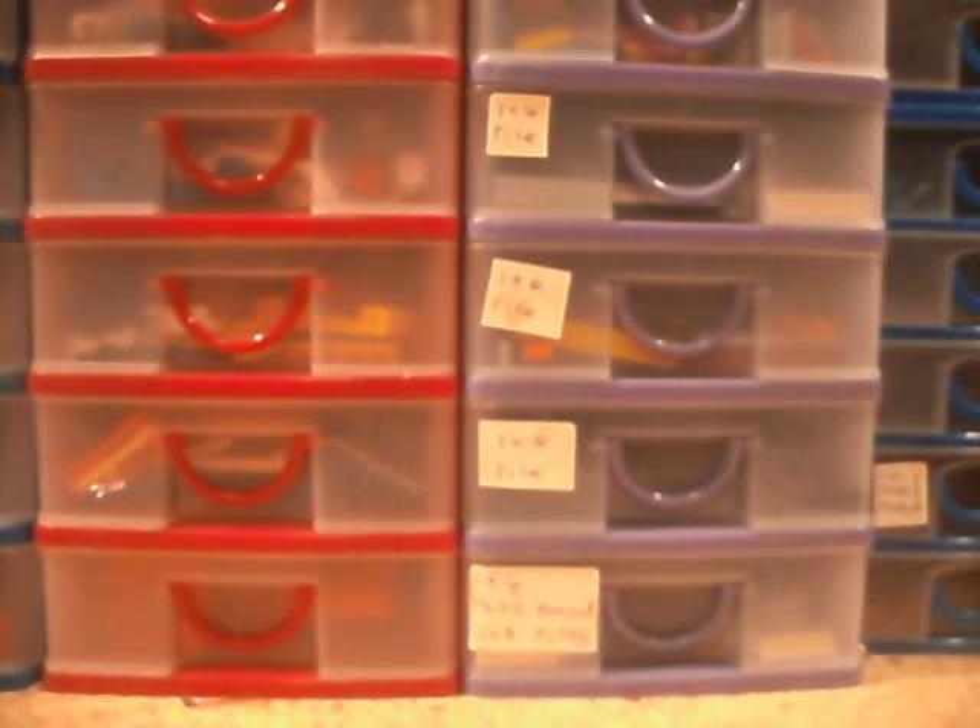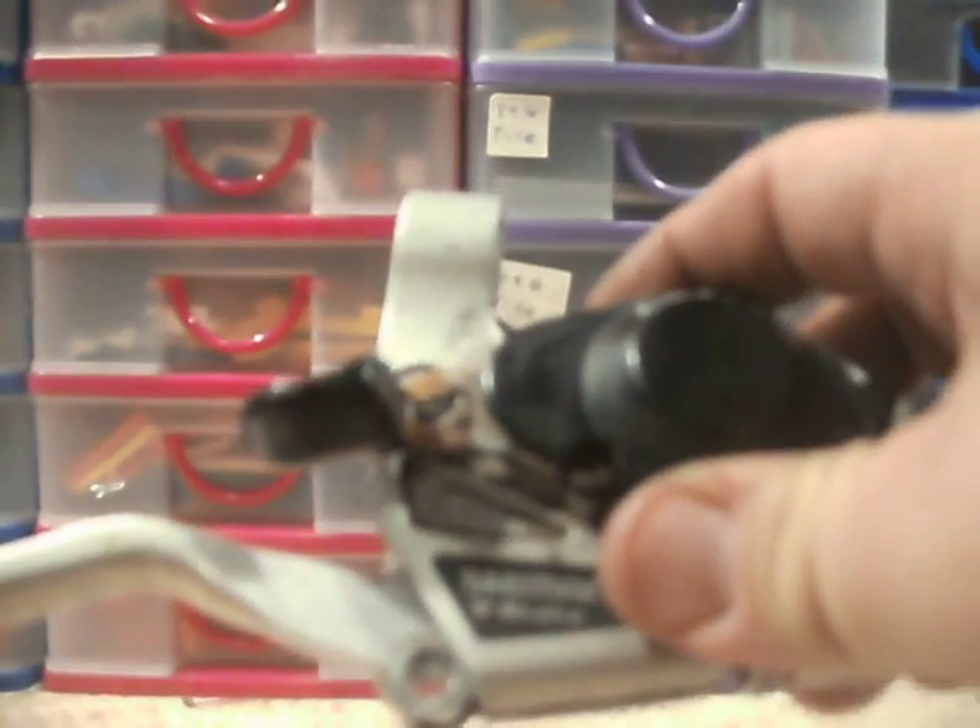Hi guys. In this video I thought we'd take a look inside these and try and find out why they're not working properly. That's the idea.